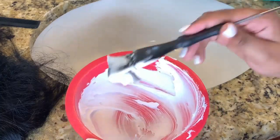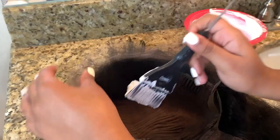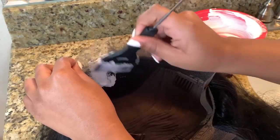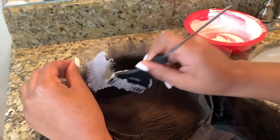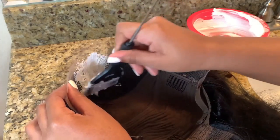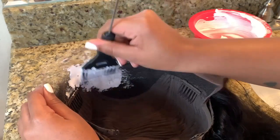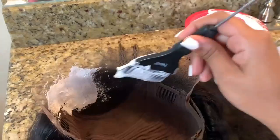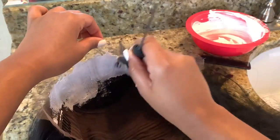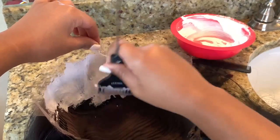Take your time with this because in my opinion bleaching the knots on the wig is the most important part of customizing a wig. If your knots are bleached really well it can blend so much better with your skin tone. I'm applying the bleach to the corner of the brush — I just think it makes it easier to apply to the lace. Towards the front of the hairline I'm being very gentle because the knots at the very front are a lot thinner than the knots towards the middle and back of the lace. You want a very even layer throughout the entire lace.